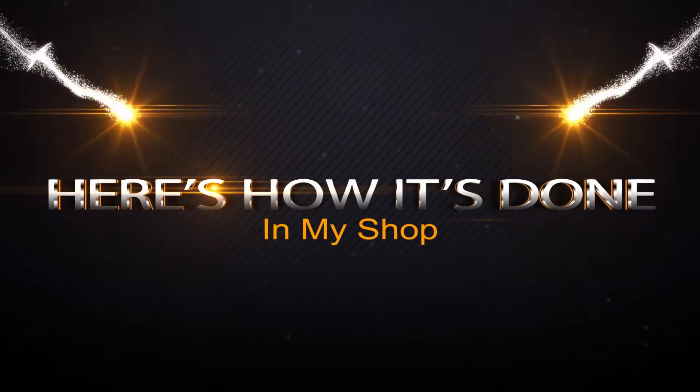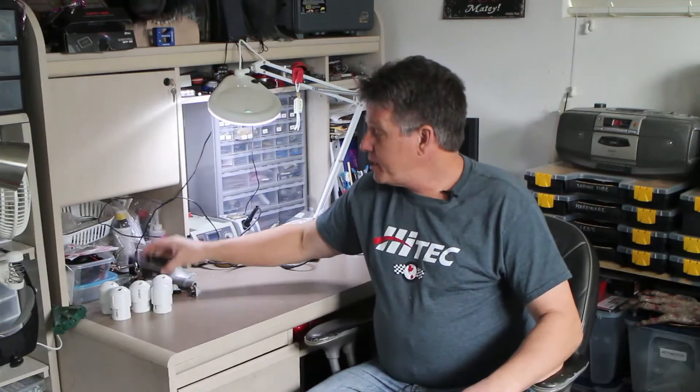Welcome fellow builders and thank you for joining me for this very first installment of our brand new tutorial series. Here's how it's done in my shop. Today we're going to take a look at a project that was suggested to me by fellow prop builder Pat, Dead Things.